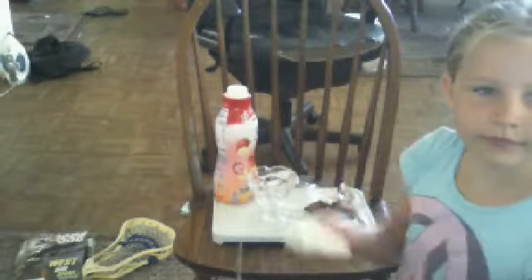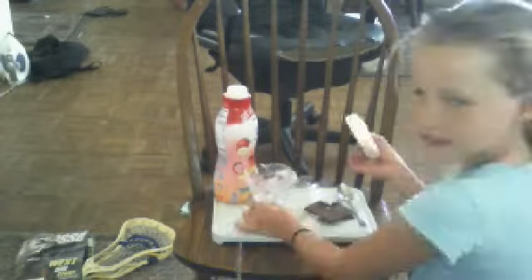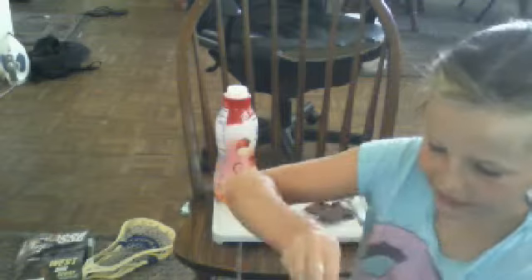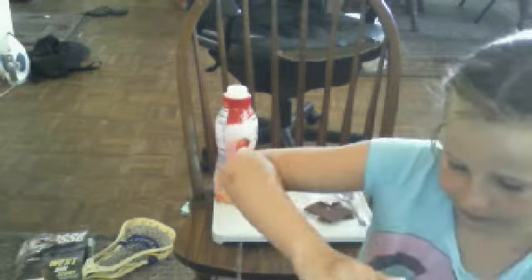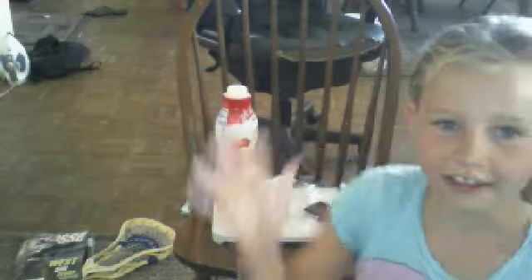Okay, so you get the ice cream from the ice cream sandwich. Get the cup. Push it in there. You have to have clean hands. And now we're ready.